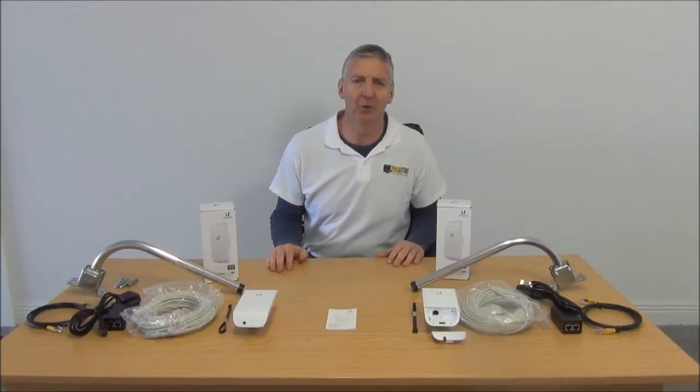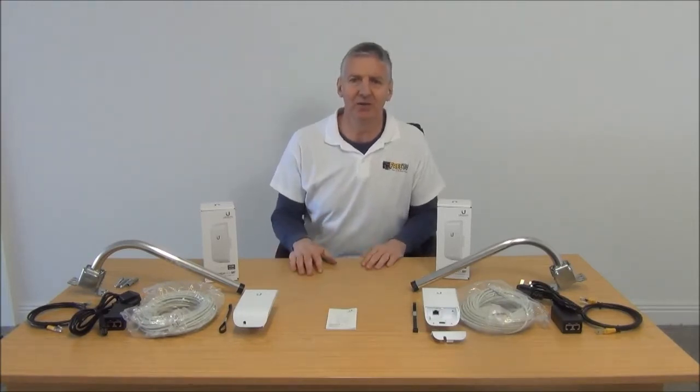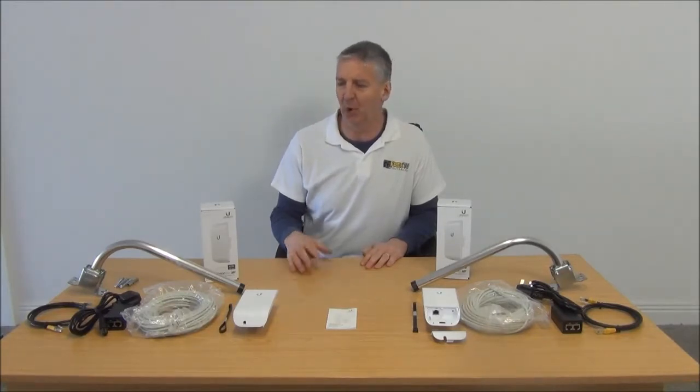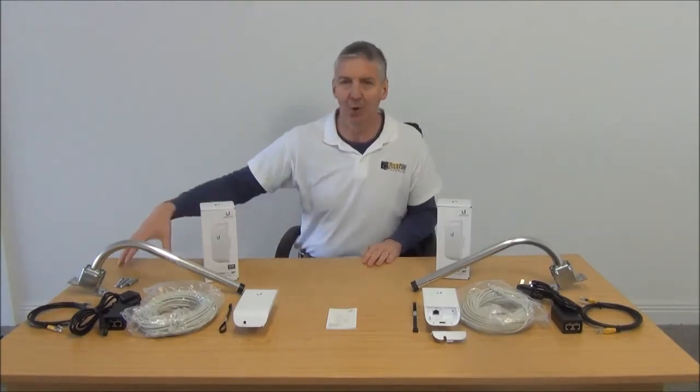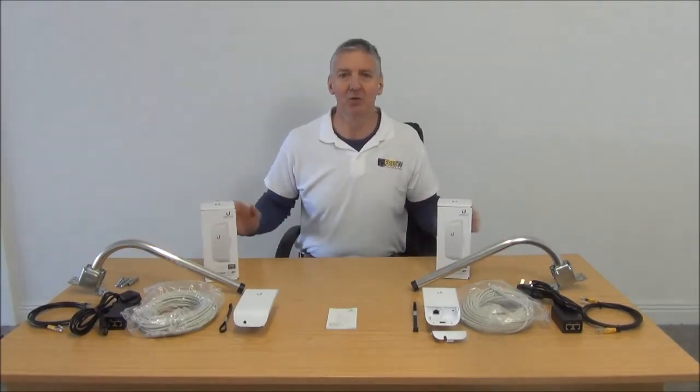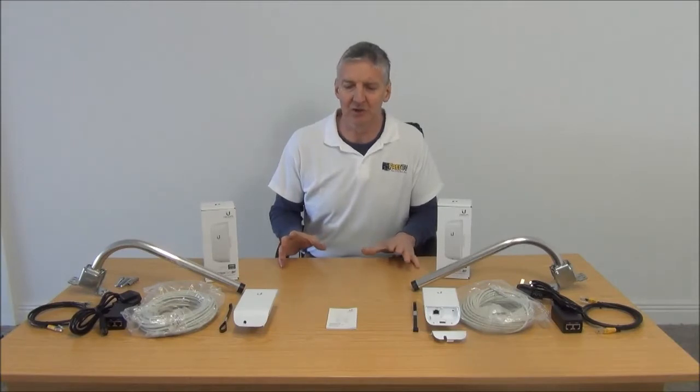I have in front of me a Ubiquiti 150 Meg outdoor wireless bridge. It's a complete kit with a range of up to 1km, available for free delivery from freetv.ie. The point of this is to bring broadband from a location that has a broadband connection to a location that doesn't, and to do so in a wireless manner.